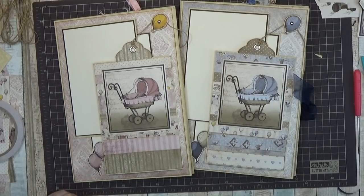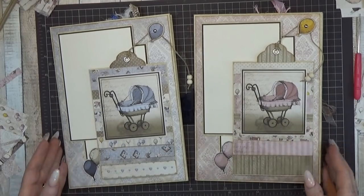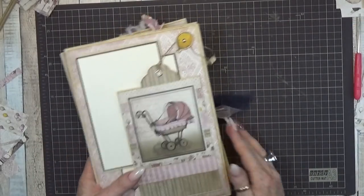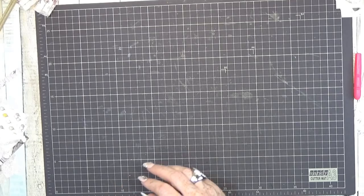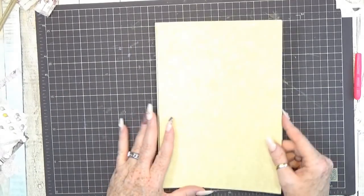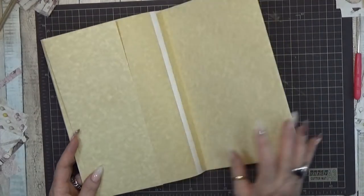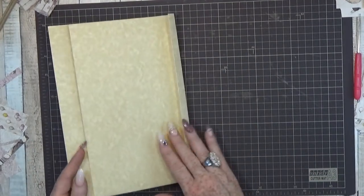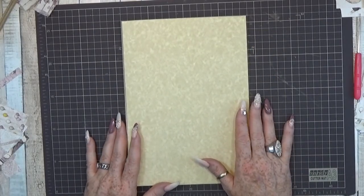Thanks for watching! We have done two pages, so now we go to the next page. Grab a new base page, same as the first one we made together. I forgot to cut this off but anyway - grab your base page and let's see what we can do with it.